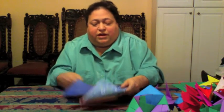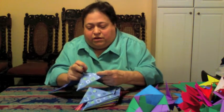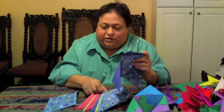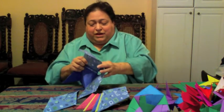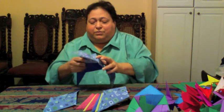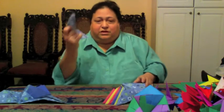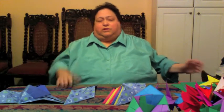The only limit to these is really how strong the paper is. Eventually you're going to wind up having a limitation of how big something can get, but I've seen pictures of 900-unit spheres — 900 of these — all made into a giant sphere. It's big enough for a small kid to walk into.